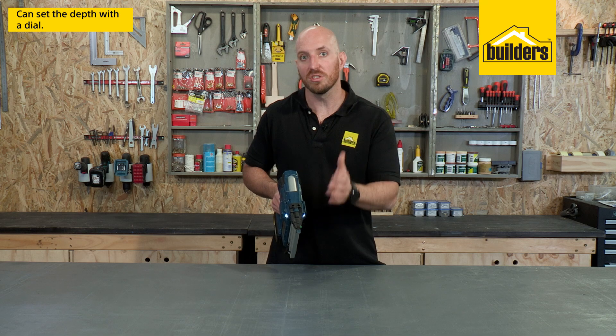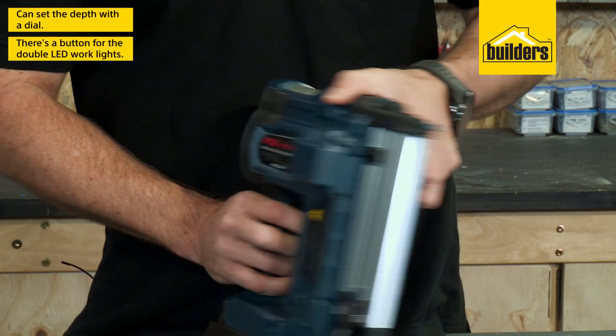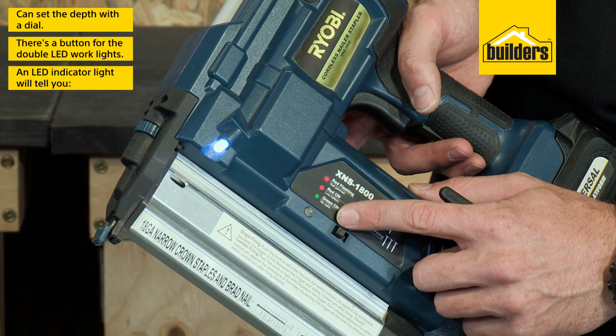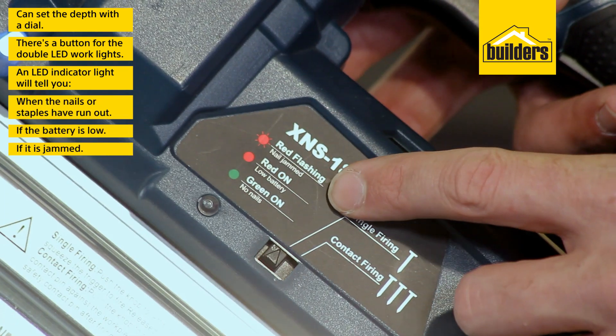Setting the depth of the nails has also been made easy with the dial on the front. It also has a button under the trigger which illuminates the double LED work light to help you position the tool. An LED indicator light will tell you when the nails or staples have run out, if the battery is low, or if it's jammed.